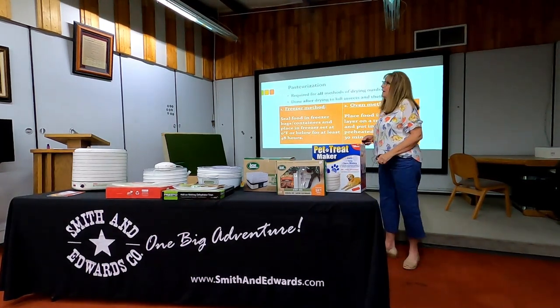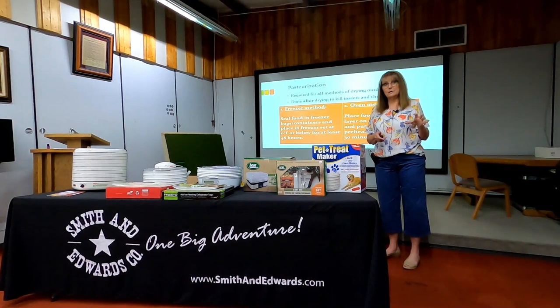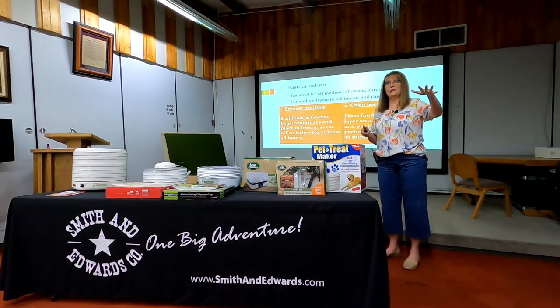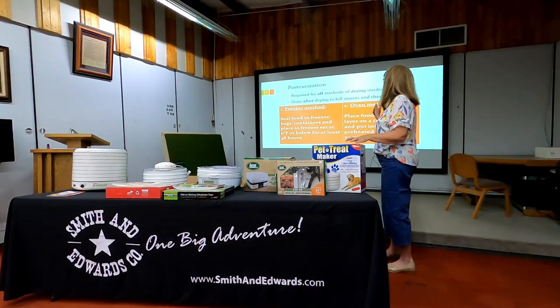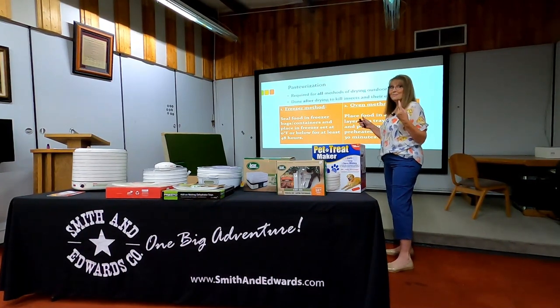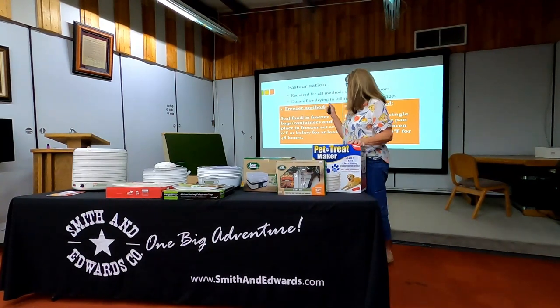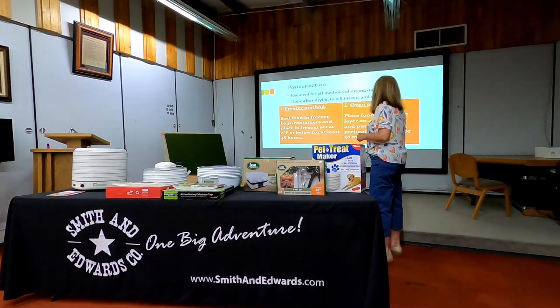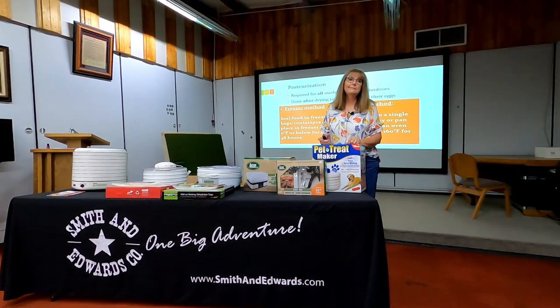For pasteurization of outdoor-dried foods — primarily fruits — there are two options. First, you can place food in the freezer and hold it for just a few hours. Or you can place the food in a single layer on a tray in the oven at 160 degrees for 30 minutes. Those are the two options for killing anything that might be hidden in my outdoor-dried food.